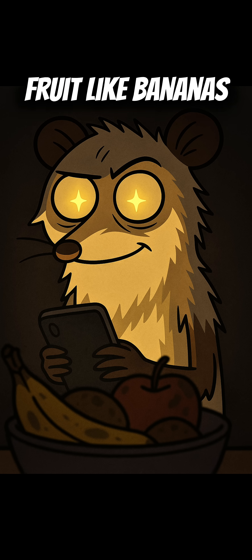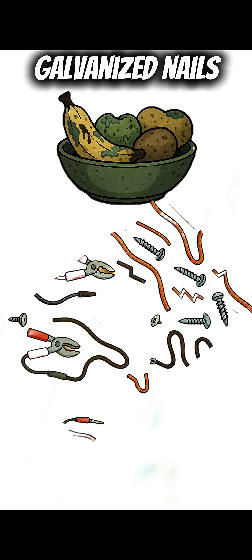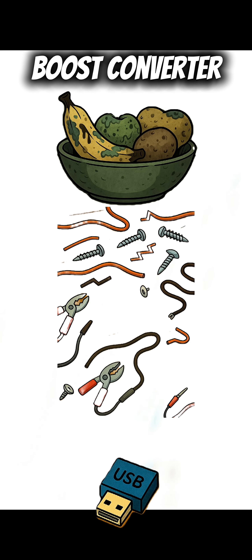Here's what you need: rotten fruit like bananas, apples, or potatoes; copper wire or copper nails; zinc screws or galvanized nails; wires, alligator clips, and a USB boost converter.